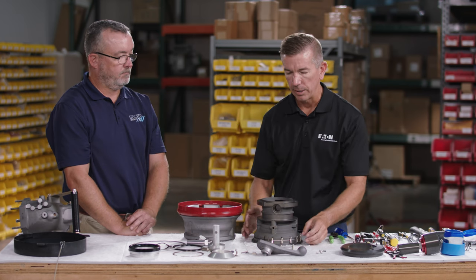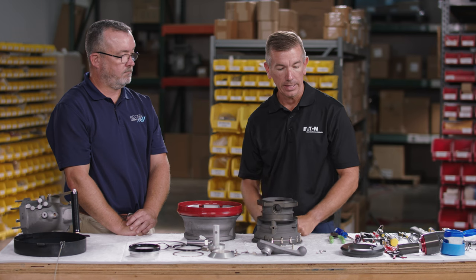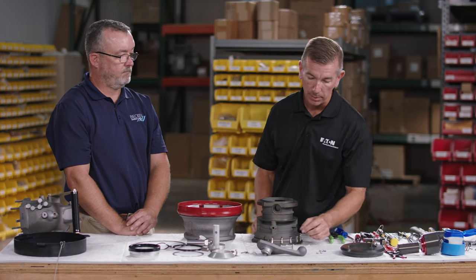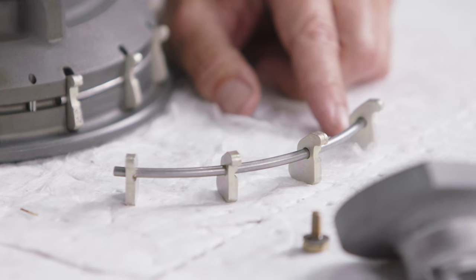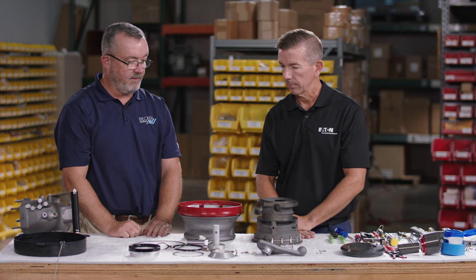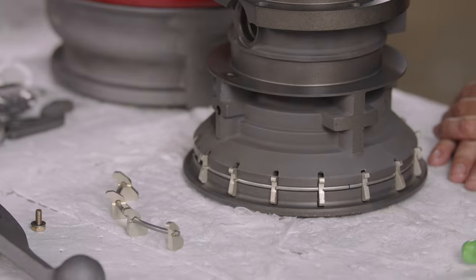Inspect the lugs — these keep the hydrant coupler attached to the API ring. During testing, a wear tool will be used to check lug tolerances, but before installation, visually check that lugs are not mushroomed and are in good condition. Before reassembling everything, make sure all items are thoroughly cleaned of dirt and debris.